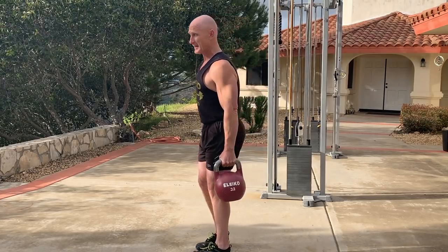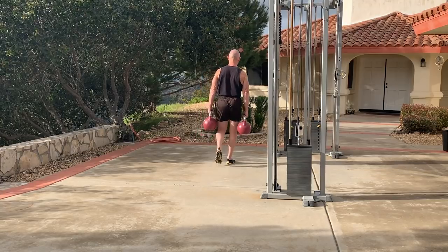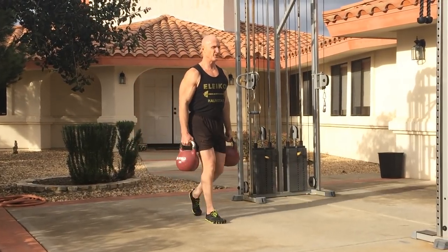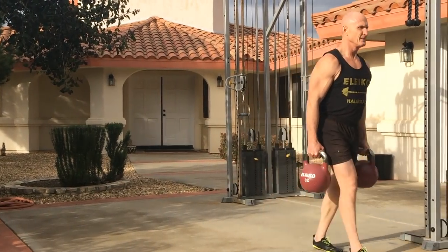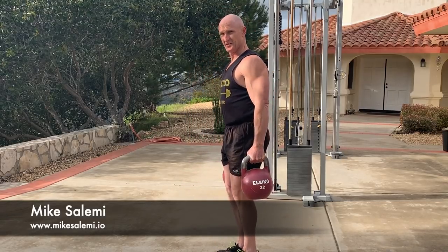Then you simply carry the weight and just keep on going. You should see Mike Salemi — he can carry these things probably a quarter of a mile and back at this weight because he's a stud.